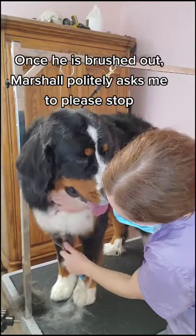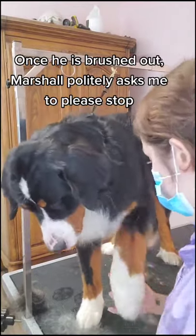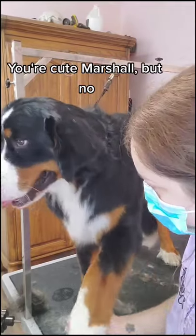Once he is brushed out, Marshall politely asks me to please stop. You're cute, Marshall, but no.